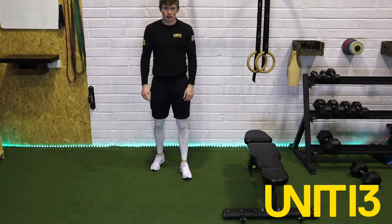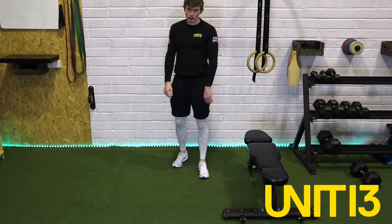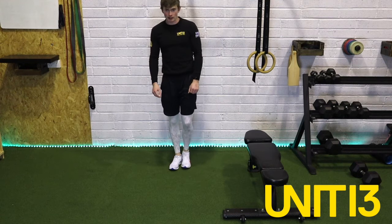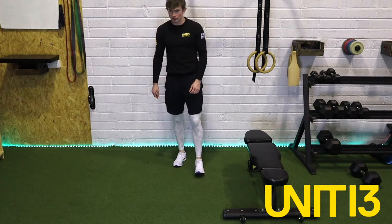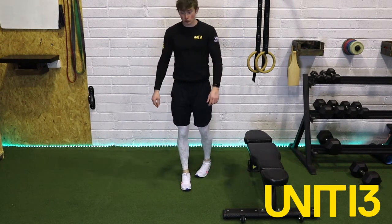All right guys — so for our conditioning, what we're doing again is three exercises. First one: staggered grip push-up. Second one: single arm bent over row. And then the last one is a stay-low ladder shuffle. 30 on, 15 off — three exercises, two rounds.